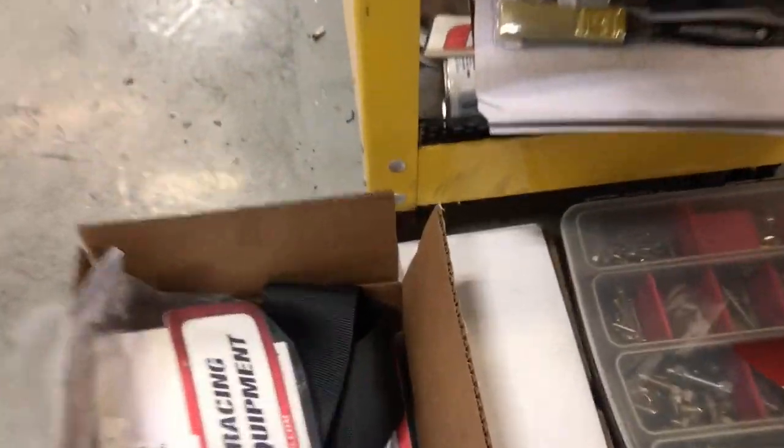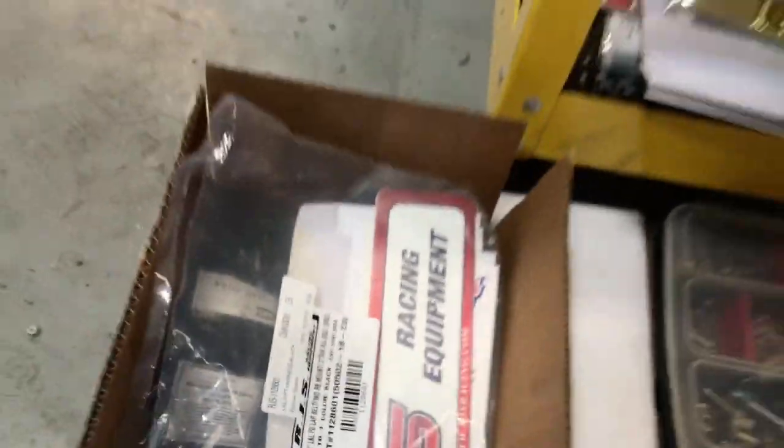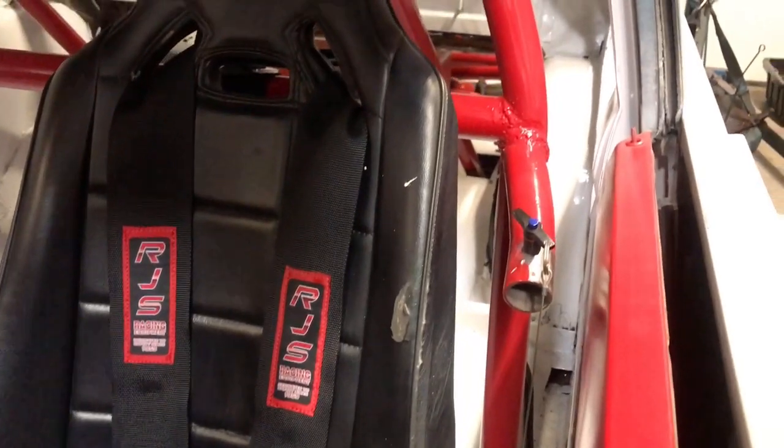I got my racing harness in — glad for that. Gotta have seat belts. I went ahead and played with it a little bit and got the shoulder harness parts in.